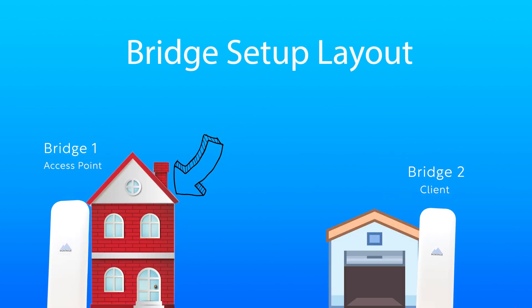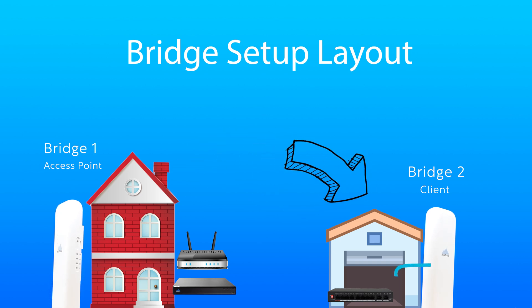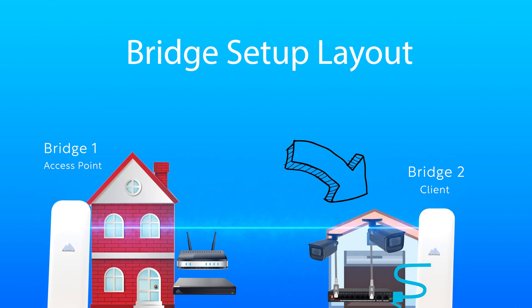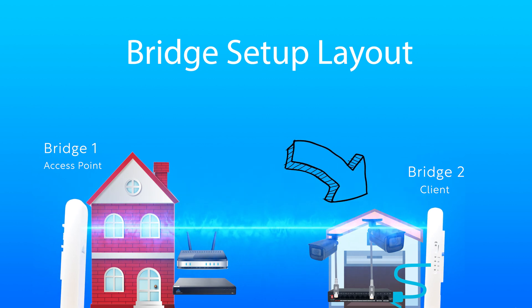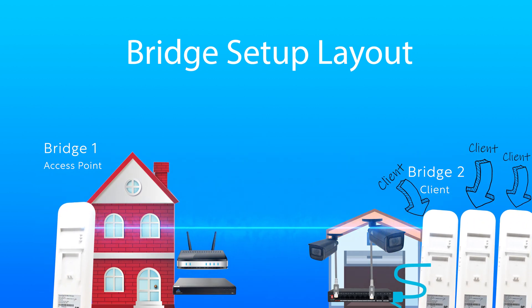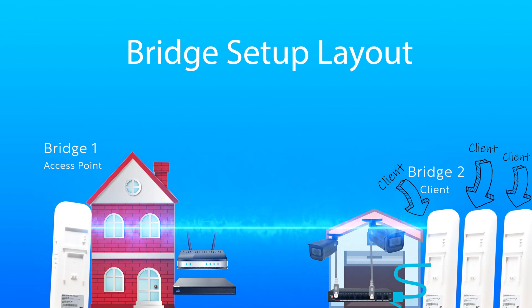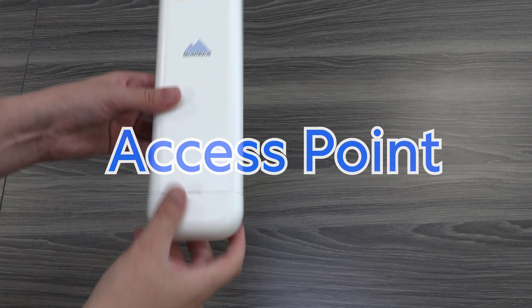The access point bridge is the one that stays at the main property. It will be connected to your NVR and will be sending and receiving the signal. The client bridge goes to your remote point — your outbuilding, wherever you plan to place the cameras — and will be connected to a PoE switch for multiple cameras, or directly to a single camera. If you're doing multiple bridge units, you'll have one access point at the home station and the rest are considered client units.